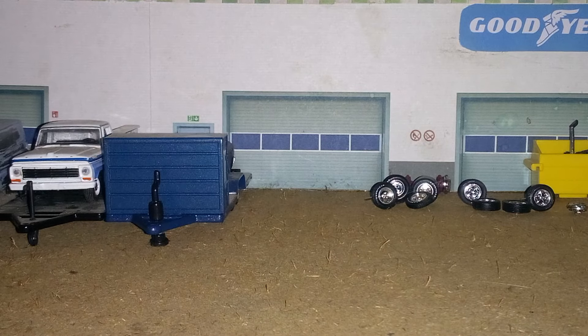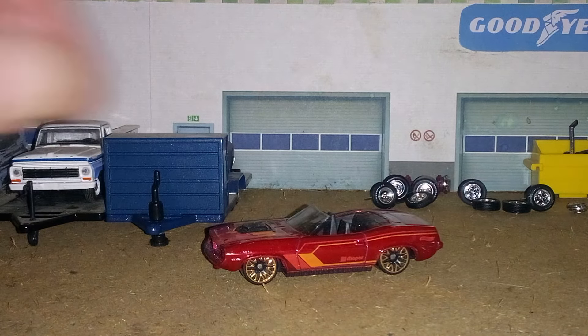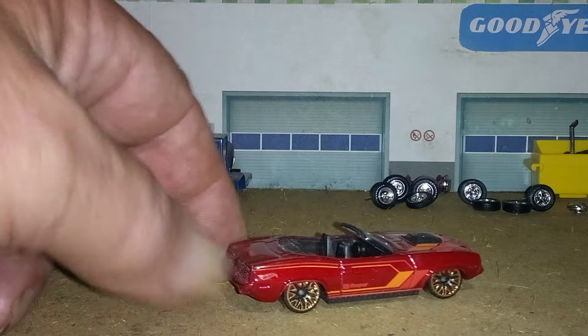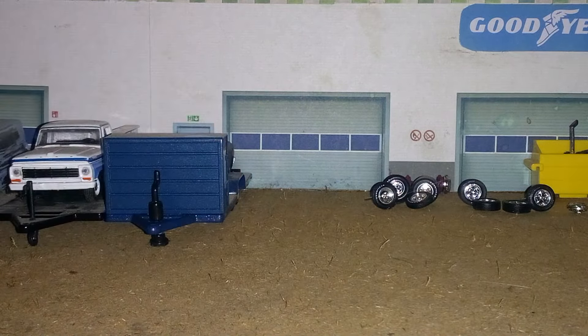That's all I had to show — but also, I forgot to show this in the box. The Unboxing Wrap sent me — the car was down in the box — he sent me this. This is a Plymouth Cuda Convertible. I just wanted to show that.